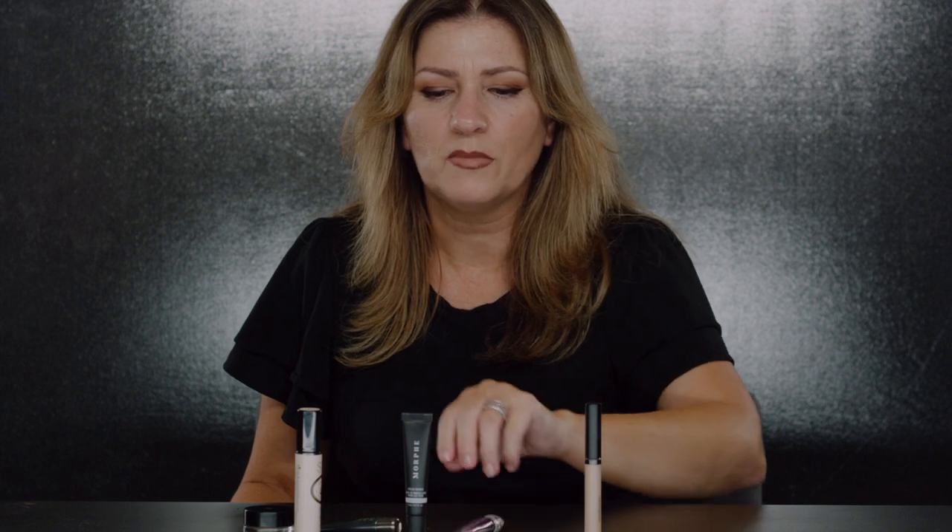Having a variety lets you pick and choose. If I'm feeling super dry, I probably won't use the Lancôme clay even though it's not super drying — it's a clay and I already have dryness right in my crease. In that case I'll go for the Urban Decay anti-aging primer, because using a matte product when you have dryness is not flattering.